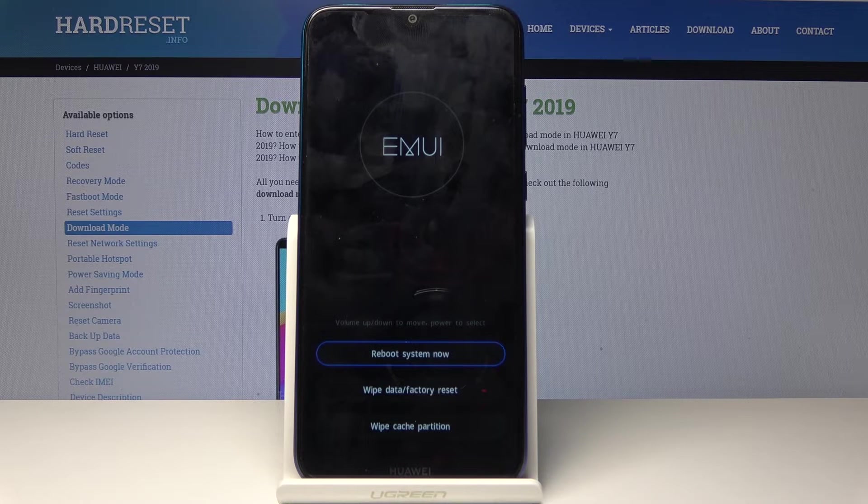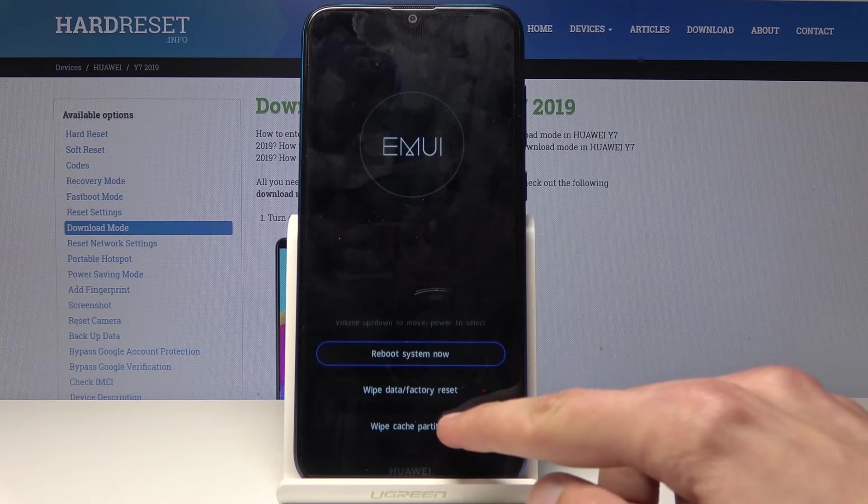Here you can do a couple of things: you can reboot, do a factory wipe which will remove basically everything on the device, and at the bottom you will see wipe cache partition — so let's select that.